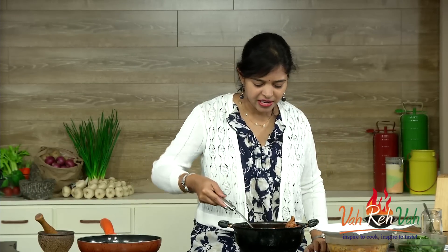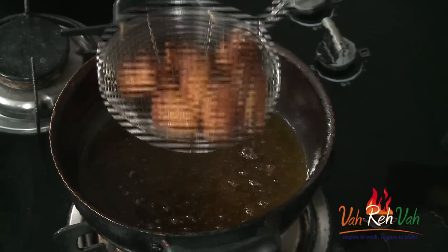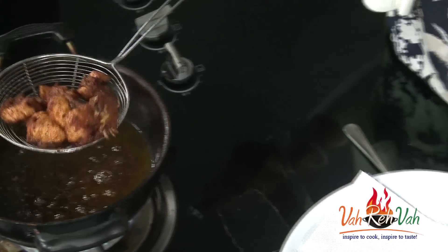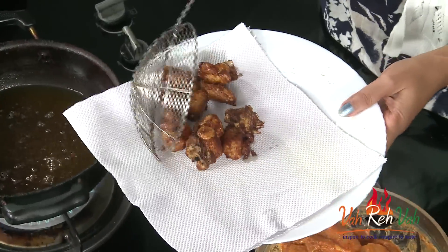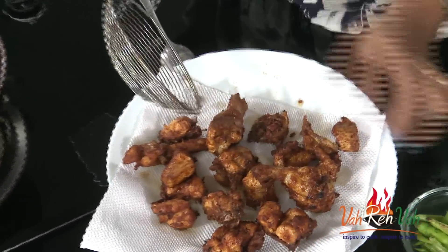After frying you can see this has become a nice brown color — it's perfect. Now just remove it onto a paper towel. I'm going to fry one more batch and then we are going to make our curry. Our chicken pieces are ready — I nicely deep fried them. If you want you can fry it more, but this is perfect for me.